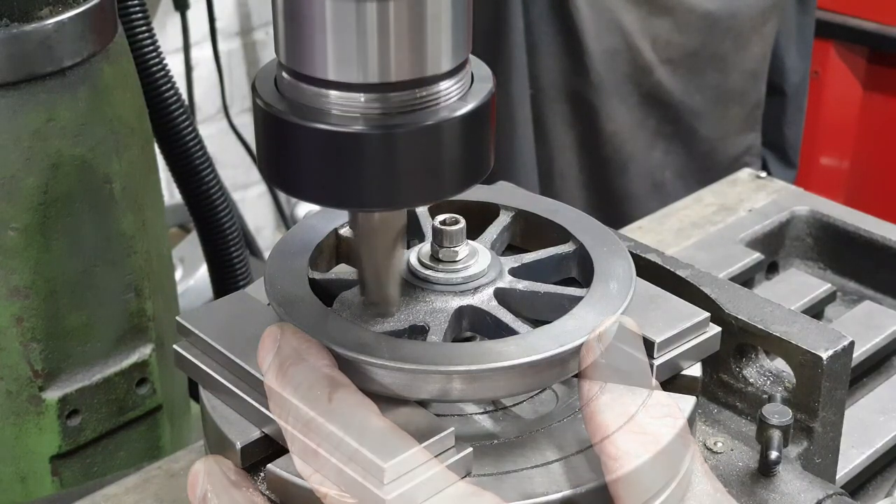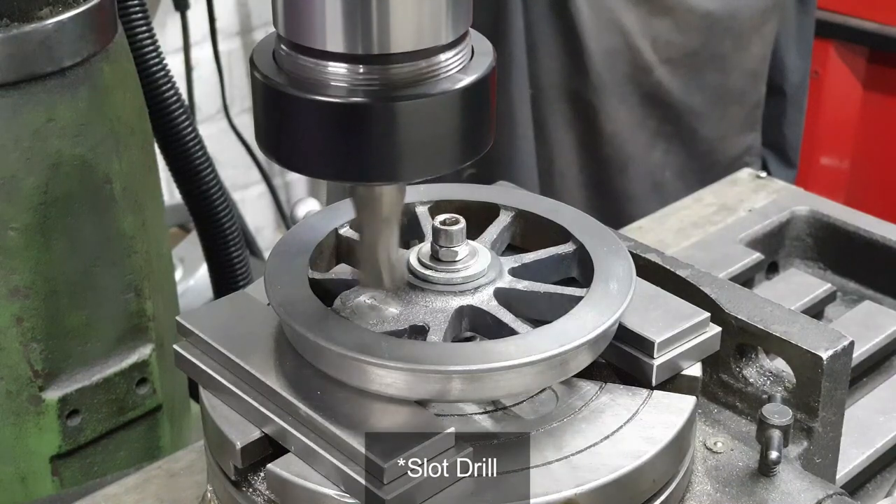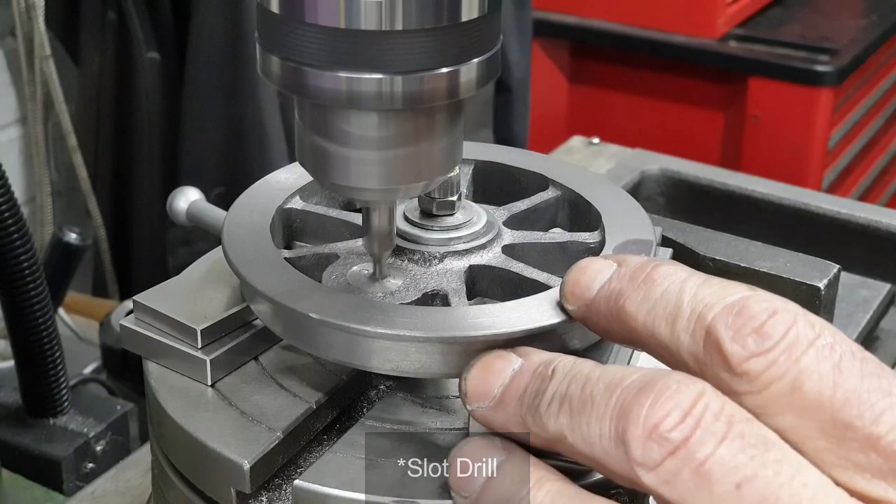The downside of drilling from the back is of course the fact that the back of the boss here still has the casting surface, so before I centre drill and drill and ream the holes I use a big chunky end mill to clean up the surface.